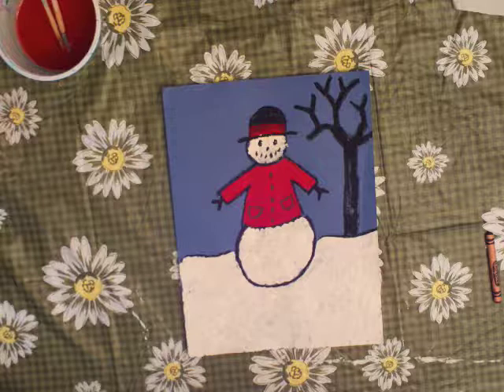You can even decorate the jacket more once it's dry. Or maybe add some mittens. And you can either use crayon or paint.